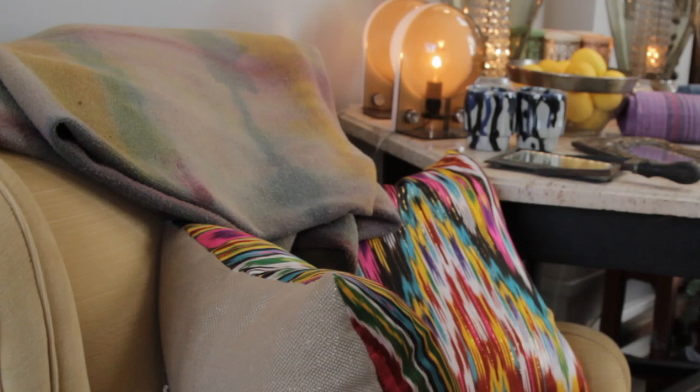Last time on the show, I talked to interior designer Kishani Pereira, and I went to her boutique in Los Angeles and got an amazing tour. And while I was there, I saw this incredible, stylish piece that just caught my eye.